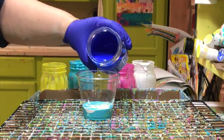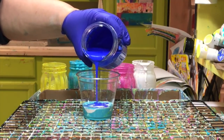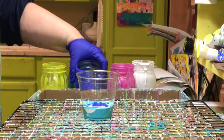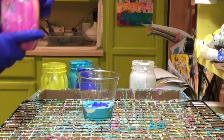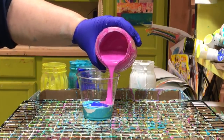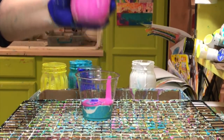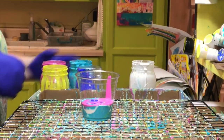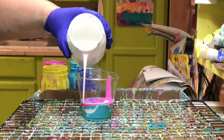I like things that have a complex look — lots going on with the cells, the colors mingling and mixing. To get that, I found I wanted to have at least six layers in the cup. A minimum of six layers would get me a good look. Anytime I went below that in my experiments, it just didn't look as interesting when I flipped the cup over.